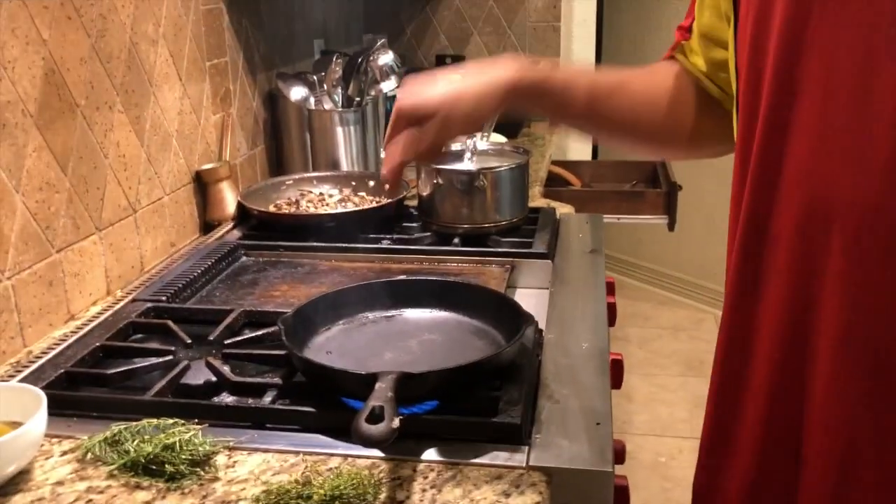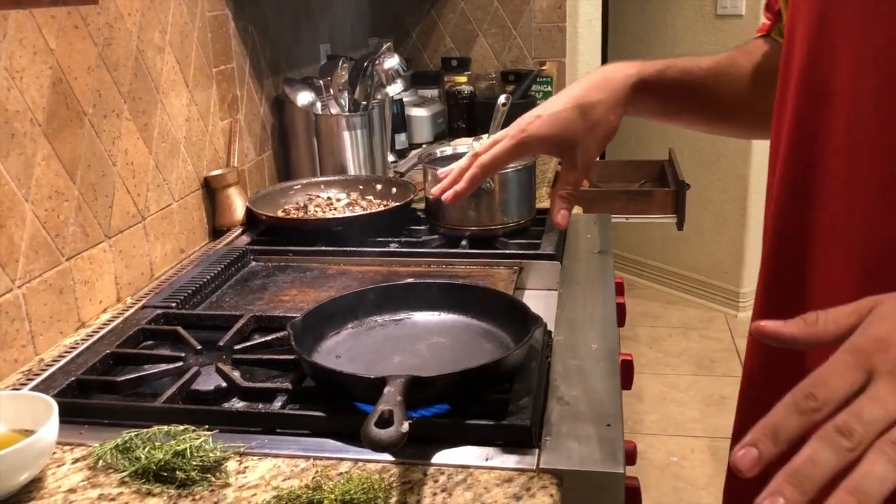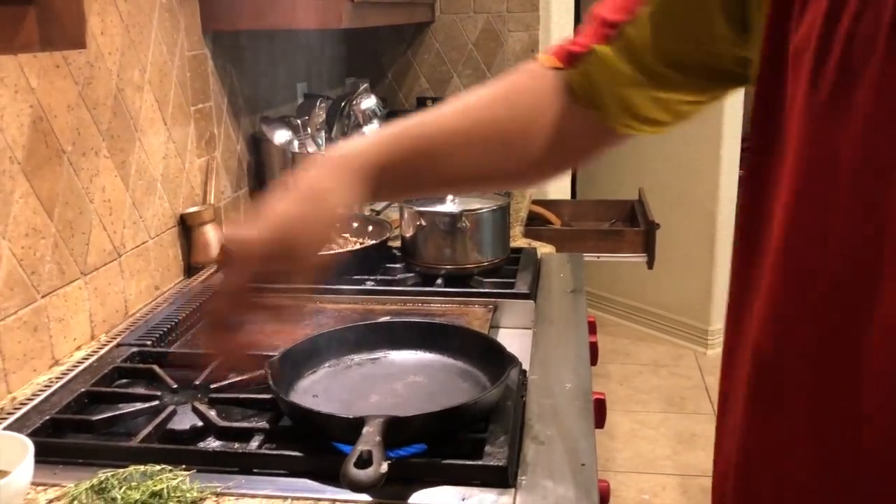These steaks are pretty much room temperature. This frying pan is hot as hell right now — I've been leaving it on the fire for about five minutes. You want to leave it for at least five minutes. When you have smoke coming out, that's what you want.